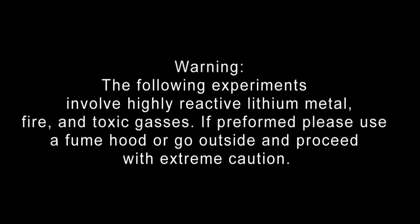Warning: the following experiment involves highly reactive lithium metal, fire, and toxic gases. If performed, please use a fume hood or go outside and proceed with extreme caution.